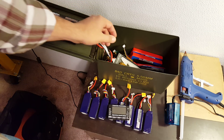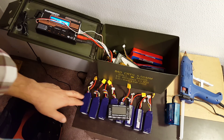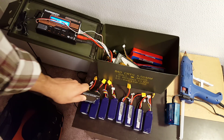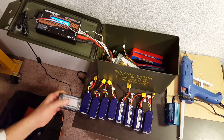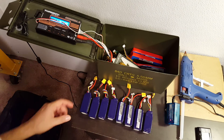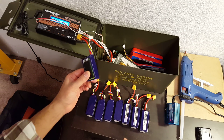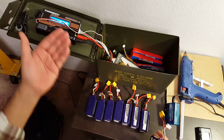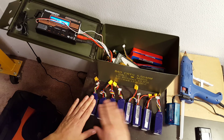Parallel charging is hugely useful. The reason it's useful is that if you have a bunch of packs like this, charging them individually could take a really long time. At the very least, it'll take a long time because you're constantly going to be swapping the packs out. Parallel charging lets you charge all the packs at once.